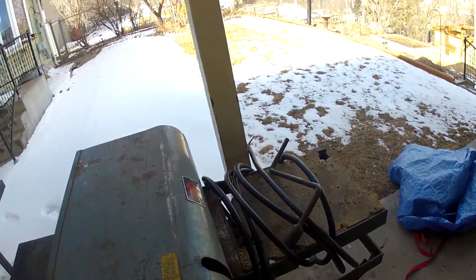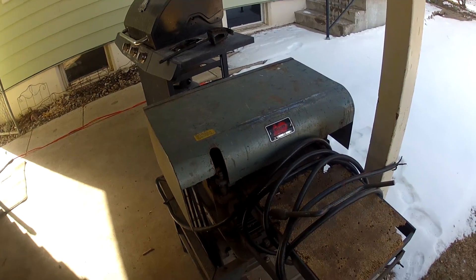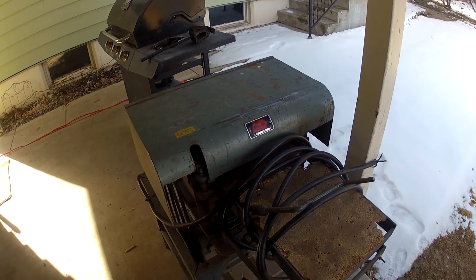I wanted to show everybody my new pride and joy. It looks beat up as hell, but anybody that knows anything about woodworking can tell you this is a hell of a planer, and it's going to be fun once I get it running.